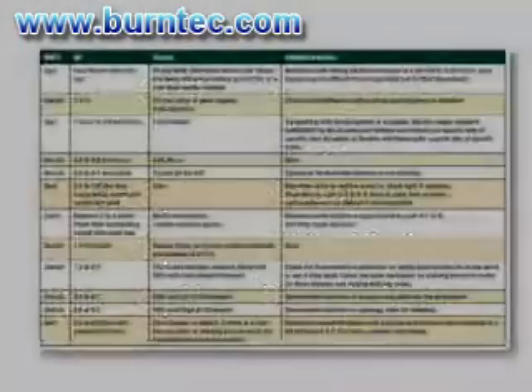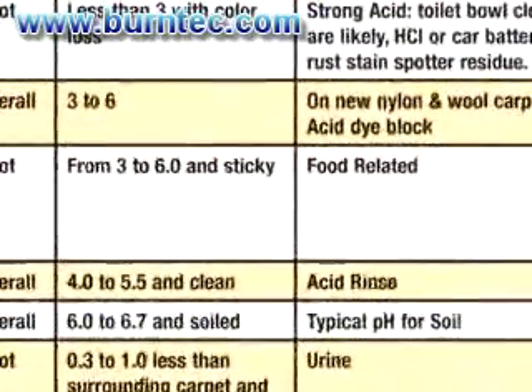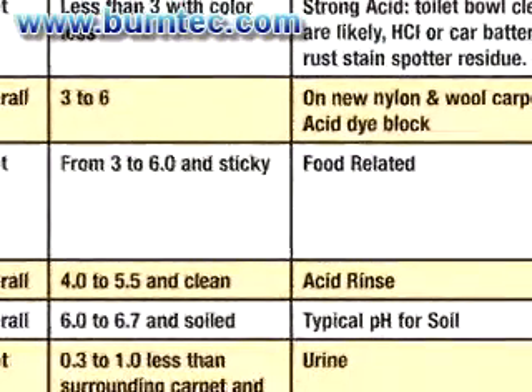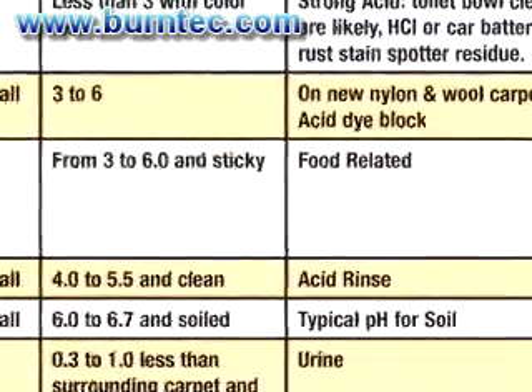Now we can analyze the stain with the pH reading we've just obtained. It registered three to six pH with characteristics of being sticky. From this information we can conclude that this stain is most likely food related. You can then refer to your cleaning manual and decide what type of detergent is best used to treat this type of stain.